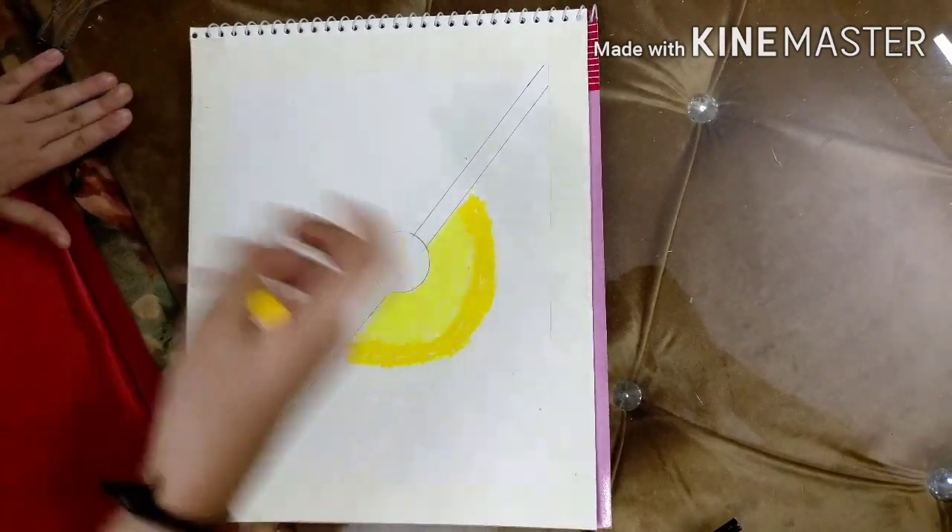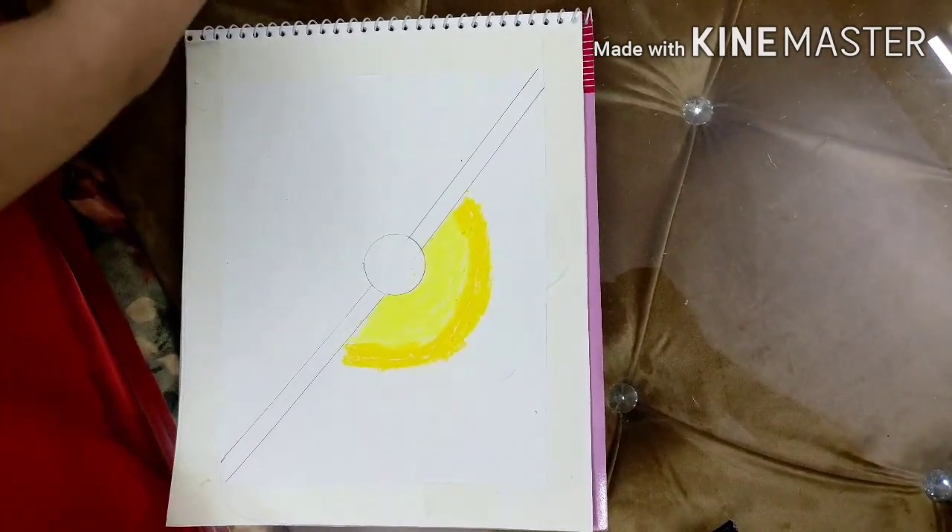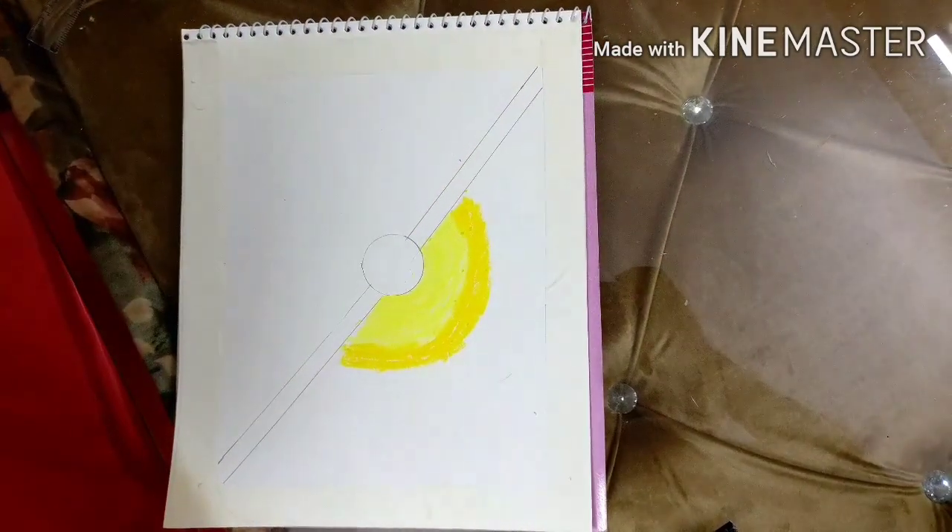So the yellow color is done. Now I'm gonna do the orange color — the name of this orange is orange.